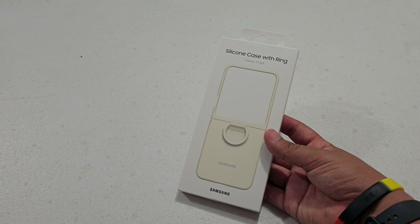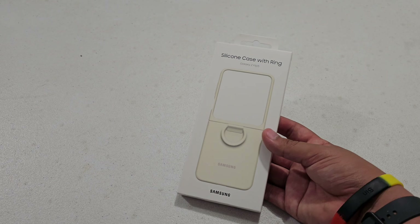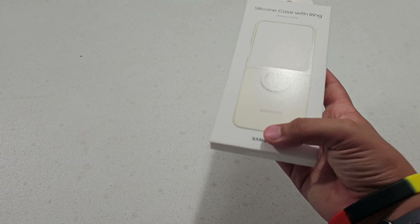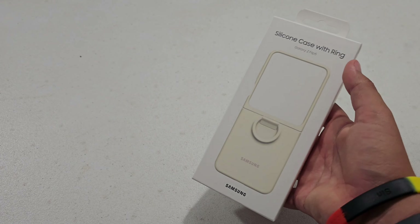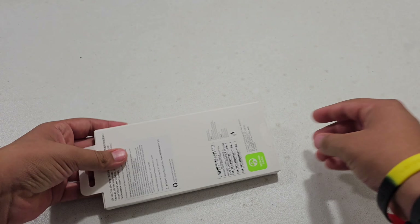What's up guys, today I'm going to be checking out the silicone case with ring from Samsung. This is an official Samsung case for the Galaxy Z Flip 5, so let's get started. First thing I'm going to do is go ahead and just remove this little sticker.